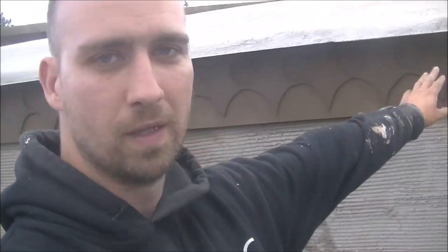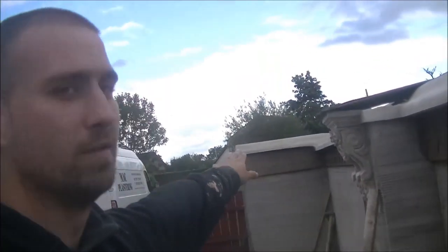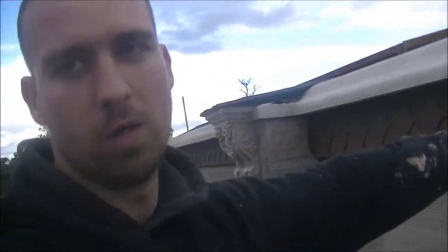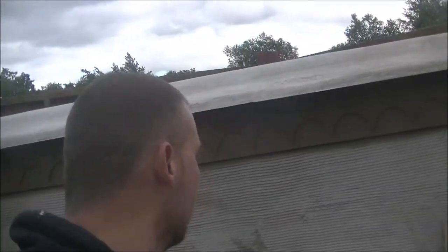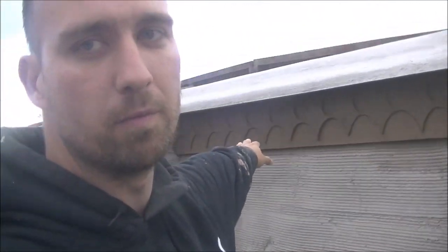Right guys, so on this one I'm going to show you how I did this detail all the way along the whole length of this wall, and some of the bad side as well. I'll show you everything I did here to get this in. But just before we go too far here, I just wanted to quickly clear up a few questions and things with a couple of subscribers and comments I was getting.